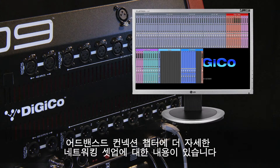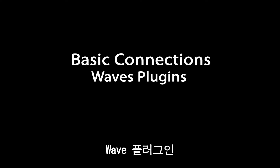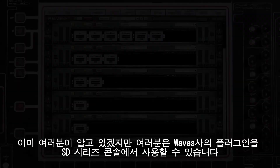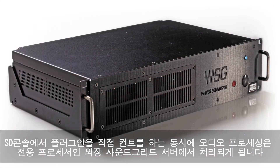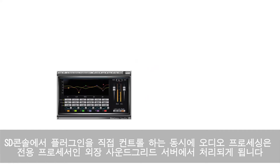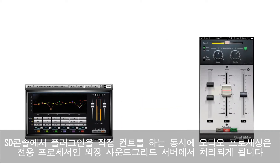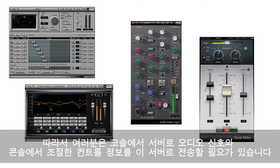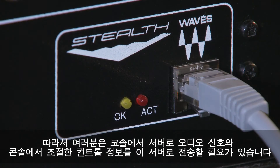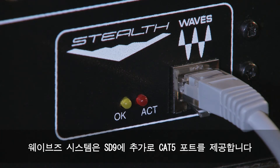There's more on the network setup in the advanced connections chapter. As you probably know, you can now run Waves plugins on the SD range of desks. While all of the control for the plugins is handled by the SD console, the audio processing is taken care of by a dedicated processor — the SoundGrid server — so we need to be able to get audio to this server from the desk and also provide control information for adjusting plug-in parameters.